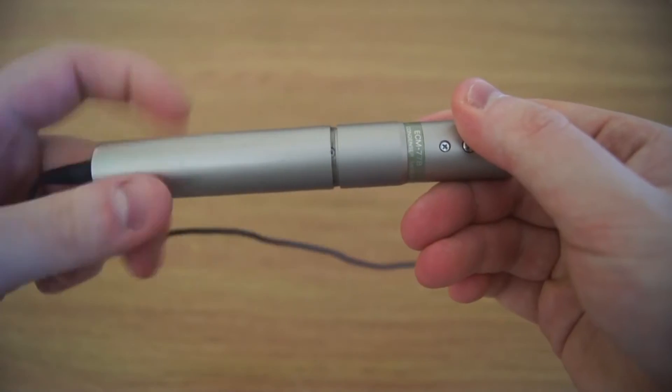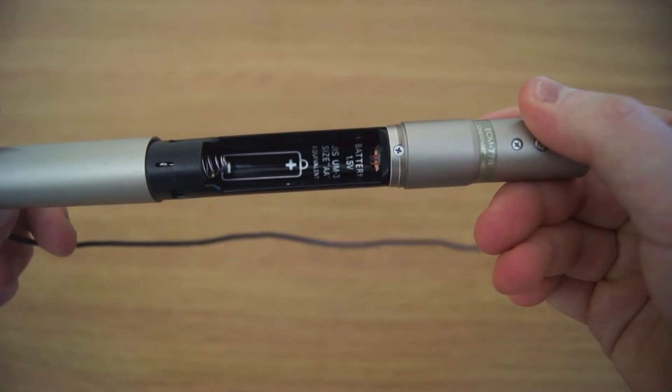Sony do various models of the ECM-77. They've got the 77B, which is this one, which has a massive power supply XLR connector thing. It's this long because you can stick an AA battery in it to power it. I'm currently powering it via phantom power, which the Zoom H4 provides. They've also got various other models for use with wireless transmitters and all that sort of stuff.